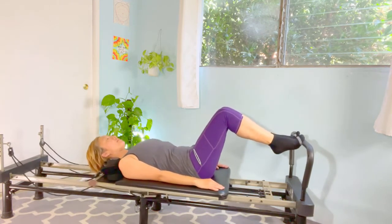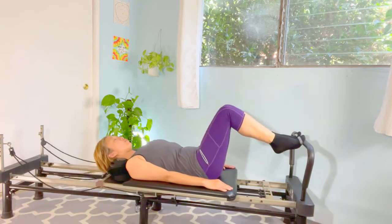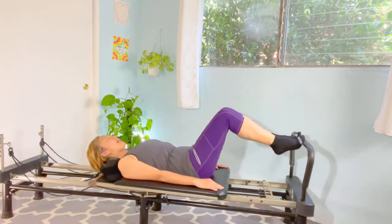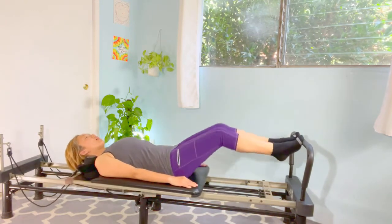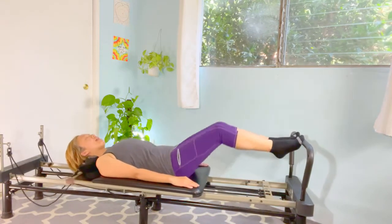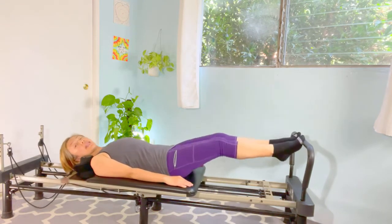Continue the three-pause repetitions: and two, and three, and up. Keep going through the set, maintaining control on each pause.